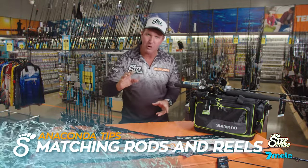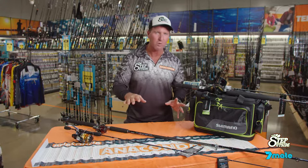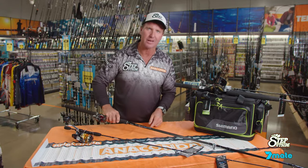G'day team. If you're going out there and you're going to buy a rod and a reel separately, here's how you match them up. Some people get it wrong. I have purposely done this the wrong way, so if you're heading down this trail, you're heading in the wrong direction.